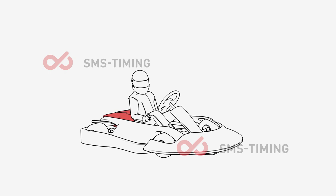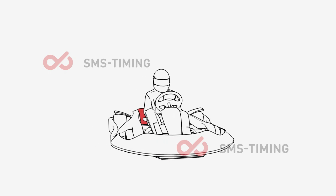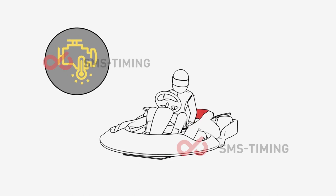Do not start the kart by yourself. Wait for the track marshals. The engine and exhaust are hot — please don't touch them.